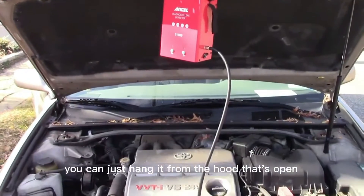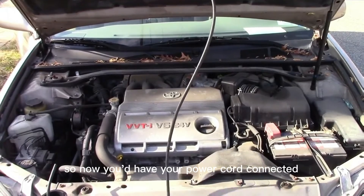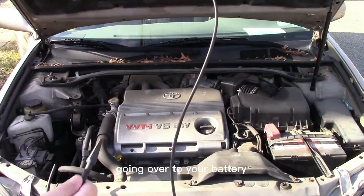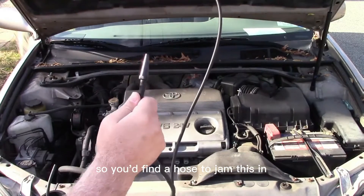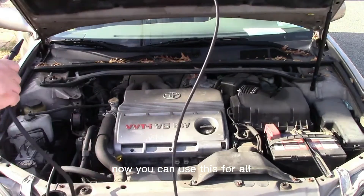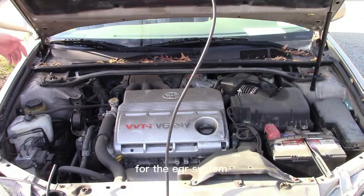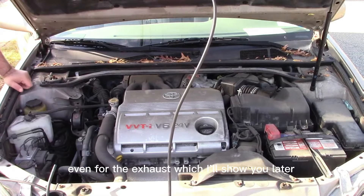You can just hang it from the hood that's open and then go to the car. Now you have your power cord connected going over to your battery. You'd find a hose to jam this in. You can use this for all different systems on your car — the cooling system, the EGR system, the intake, even the exhaust.